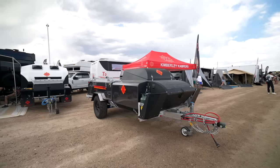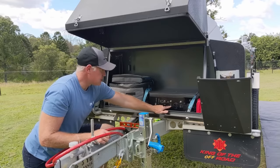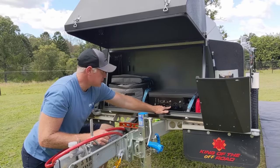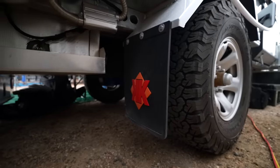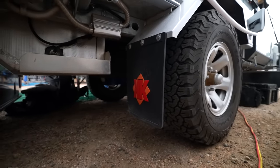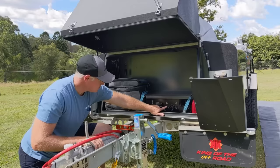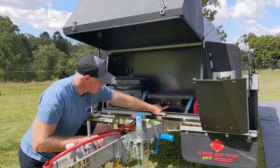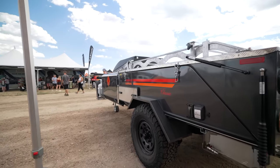You've got storage here and here. This is also where your air compressor is for your suspension. When you first land, you balance front to back with your jockey wheel, and then you go side to side with your suspension. The advantage is you don't have to dig a hole or stack rocks — it's very simple to set up and get level.